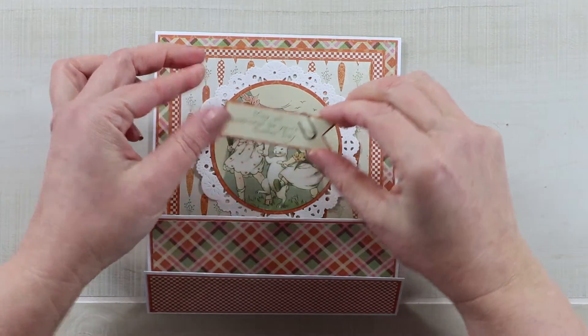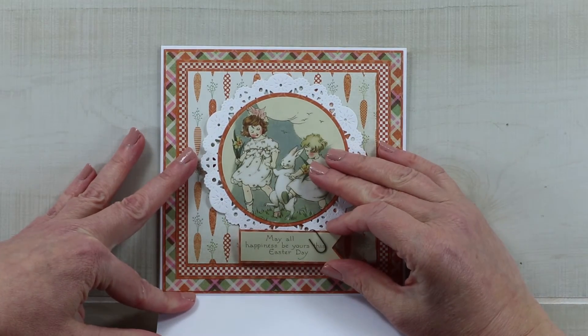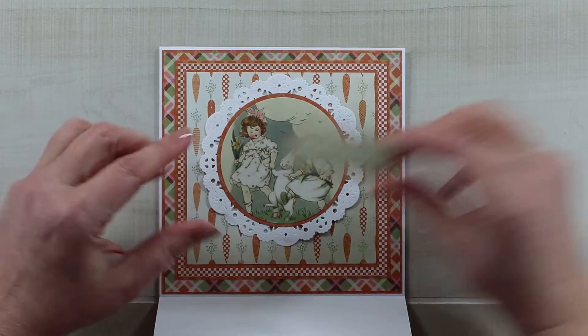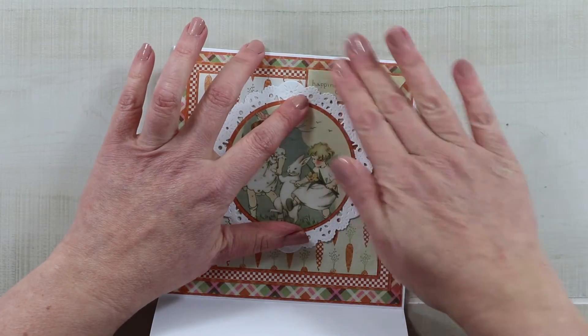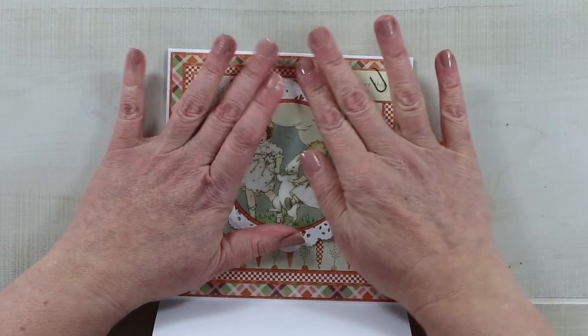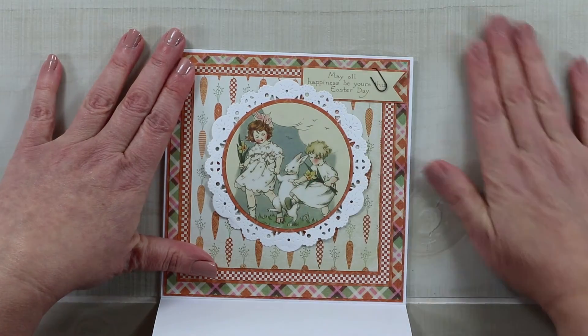This sentiment came from the bottom of the card — it was originally a three-by-four card, and I clipped off the sentiment and used a circle die to cut it out. I'm adding it right here, making sure not to hide any of those words underneath the doily. This will be the top portion of the card.